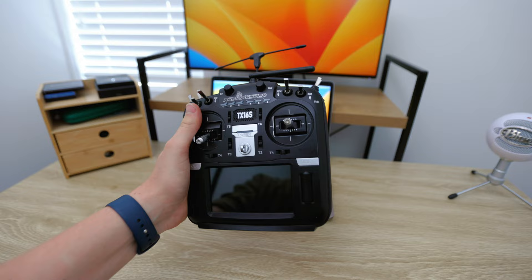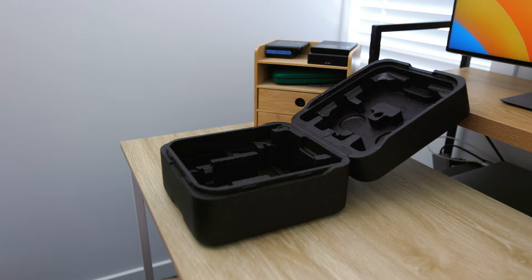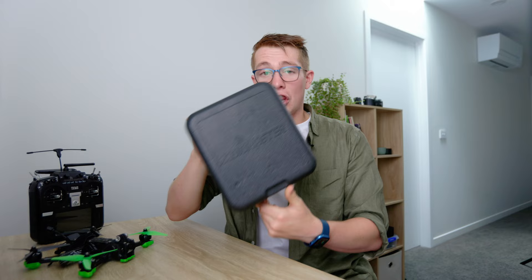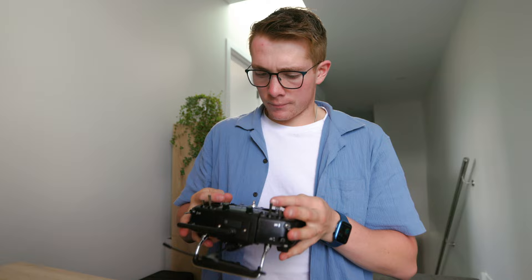Finally, the only thing I honestly don't like about the controller that actively affects me on a day-to-day basis is its size. On one hand, it's really nice to have a large controller that feels weighty and solid, as this helps me to fly confidently. On the other hand, the second I want to travel anywhere with my FPV drone, I have to try and fit this foam case in somewhere — or even if I'm roughing it, this massive controller. It also makes it significantly hard to hold without a lanyard, so I generally find myself sitting down and resting the controller on my leg.